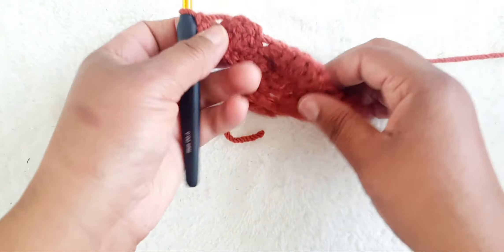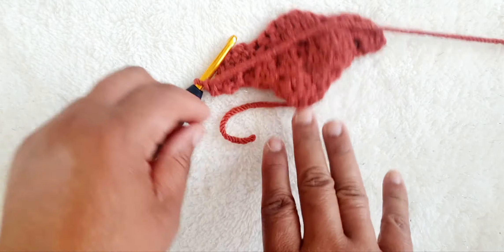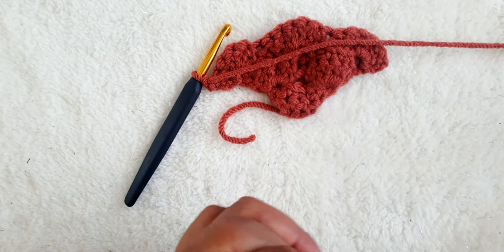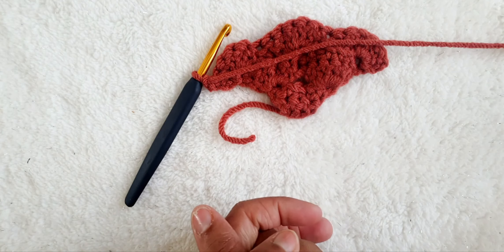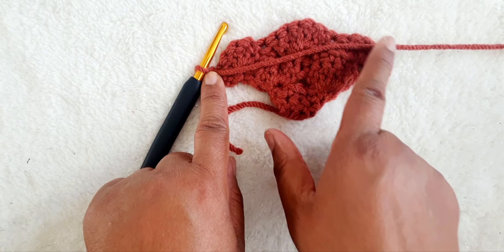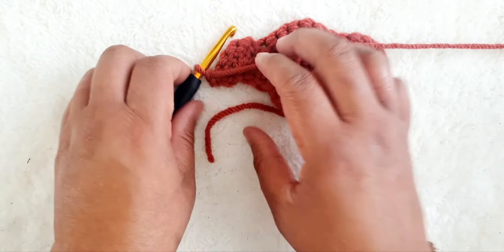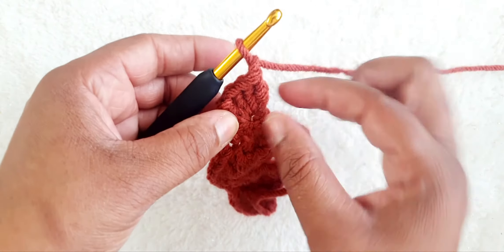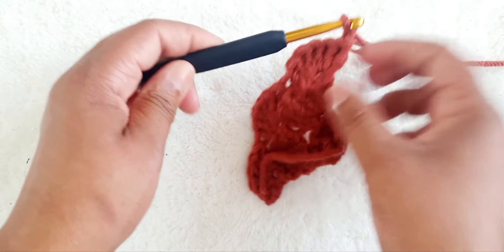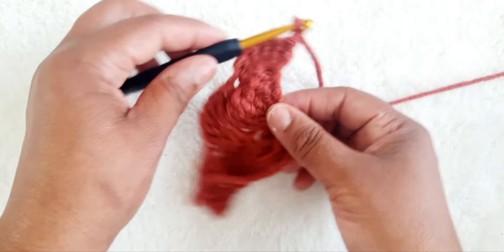Turn our work and slip stitch all the way across again and repeat this stitching all the way until we make the desired size of the shawl that we wish to have. So we always chain, slip stitch all the way across, turn our work and treble crochet into the clusters of the corners and the centre of the sixth.